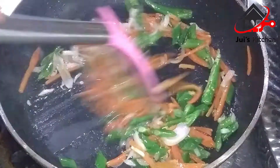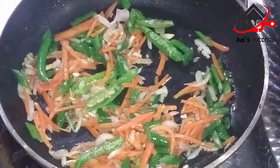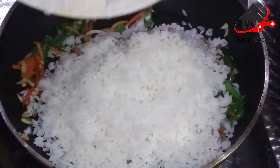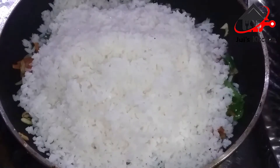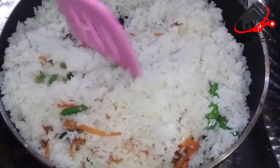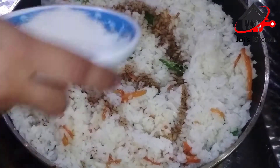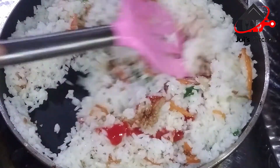First, make sure the onions are done. Cut the lamb into the pan and add the flour with the egg. Add a little soy sauce, then add the oil sauce, oil, and flavor. Mix well.